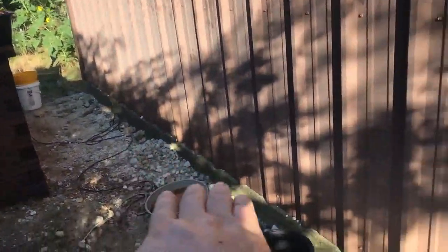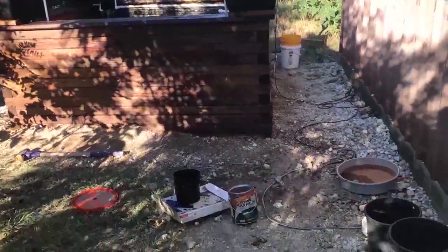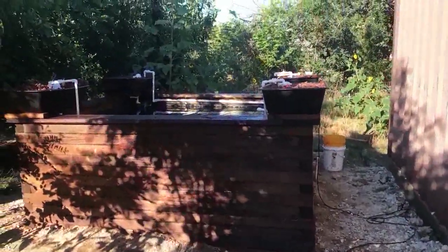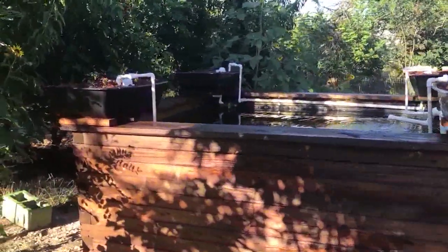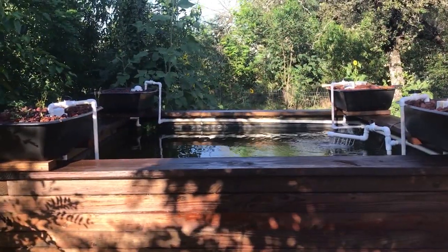We're going to do pea gravel all along the base to help with erosion. And in this area here where the ground has been torn up by doing this project, we're going to do about a two-inch layer of wood mulch. That should make it look nicely landscaped, and man, this should look kind of like a Japanese formal water garden when it's done.